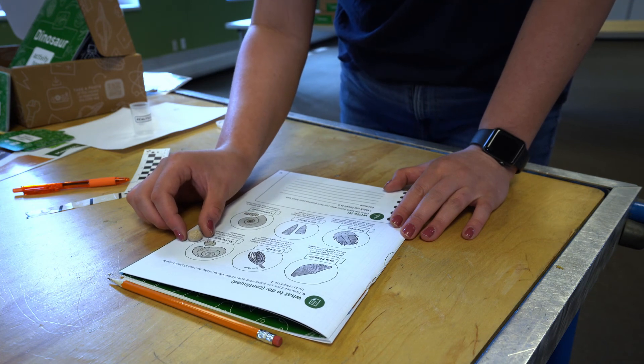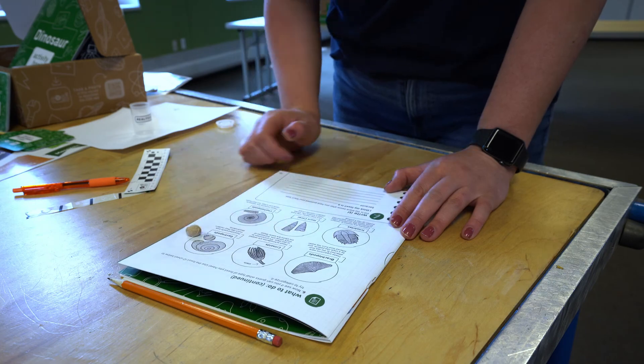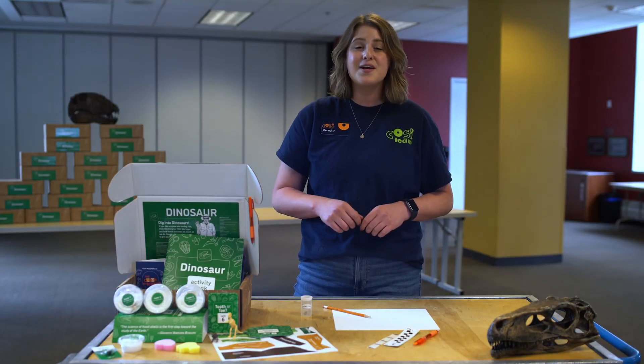Fossils help us understand Earth's history. They teach us about different plants and animals that lived here long ago. Now you can learn about Earth's history with your very own fossil. What kind of fossil did you have?